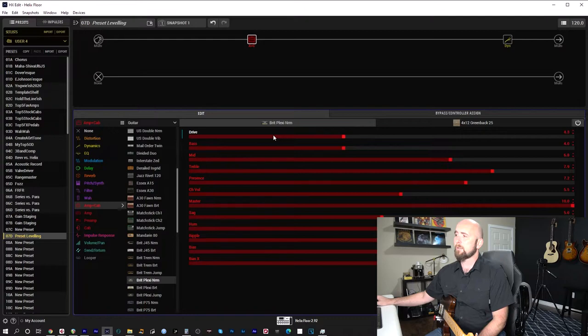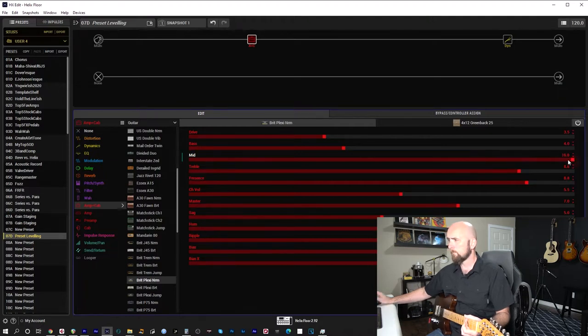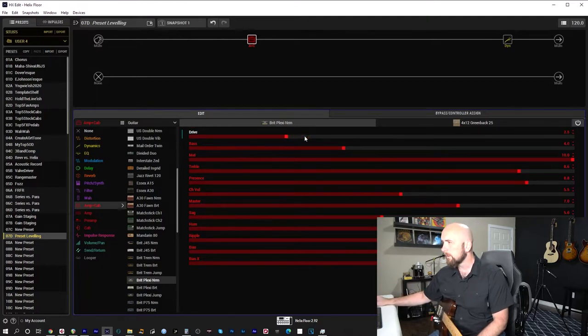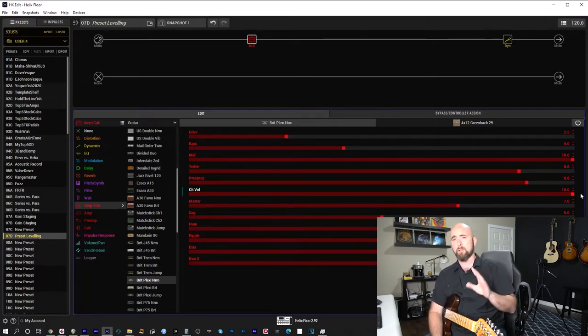For the clean snapshot, I'll bring the master down a little to clean it up, bring the drive down, then add a little more treble and presence. The volume level feels fairly low, so I'm going to clean it up just a touch more — maybe down to 2.5 on the drive, aiming for just an edge of breakup. Because this is my cleaner tone, I'm going to crank the channel volume.